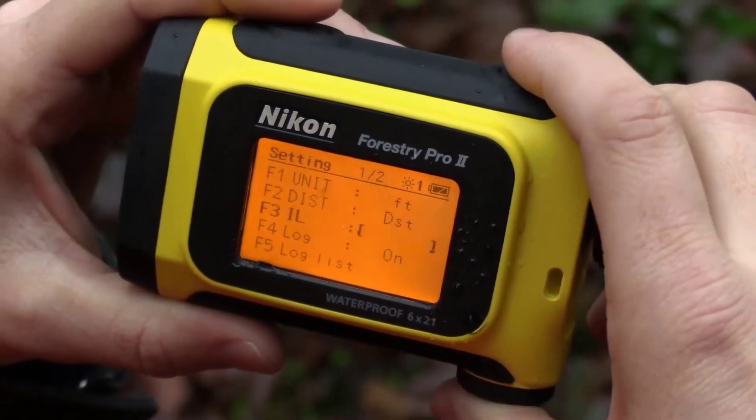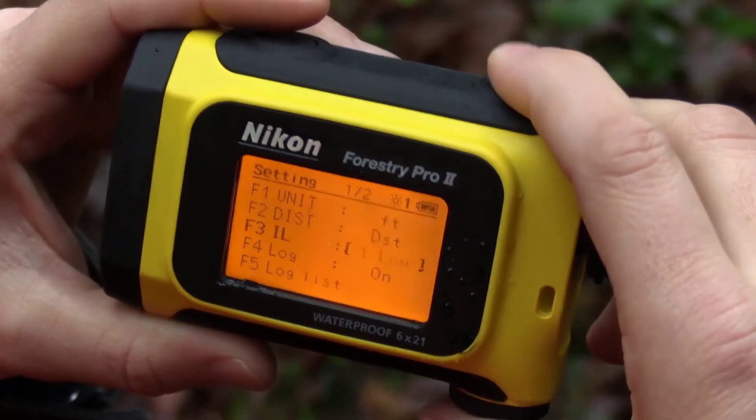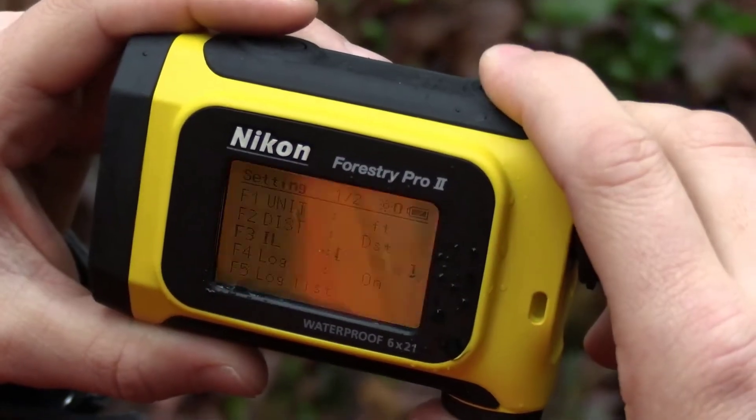The memory of 250 measurements lets you cover a lot of ground without getting the notepad out, and despite the distance, measurements take about 0.3 seconds.